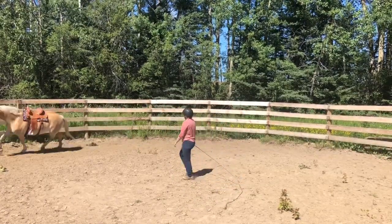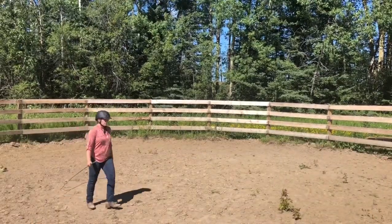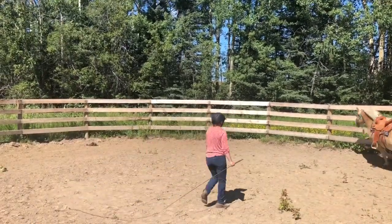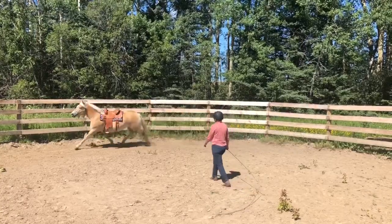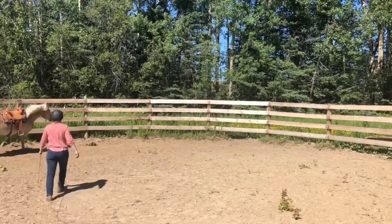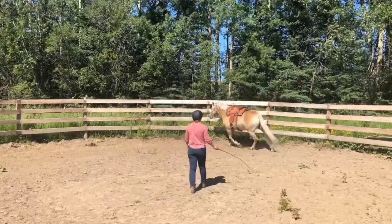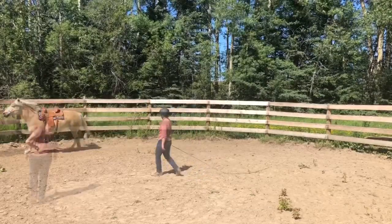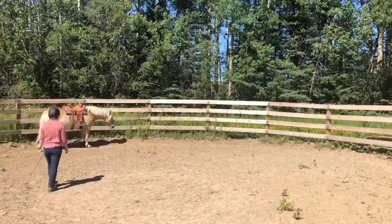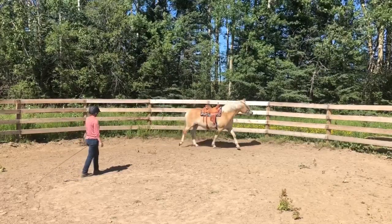Today was the second day that I planned on riding Hazel, and the first thing I did was start with some groundwork — just some basic round penning, going both directions: walk, trot, lope, and changing directions to the inside and the outside. A lot of transitions to get her mind focused on me and not on everything outside the round pen. It's another windy day today, so I like to do the groundwork first regardless, but especially on a windy day where she's looking for things to spook at.